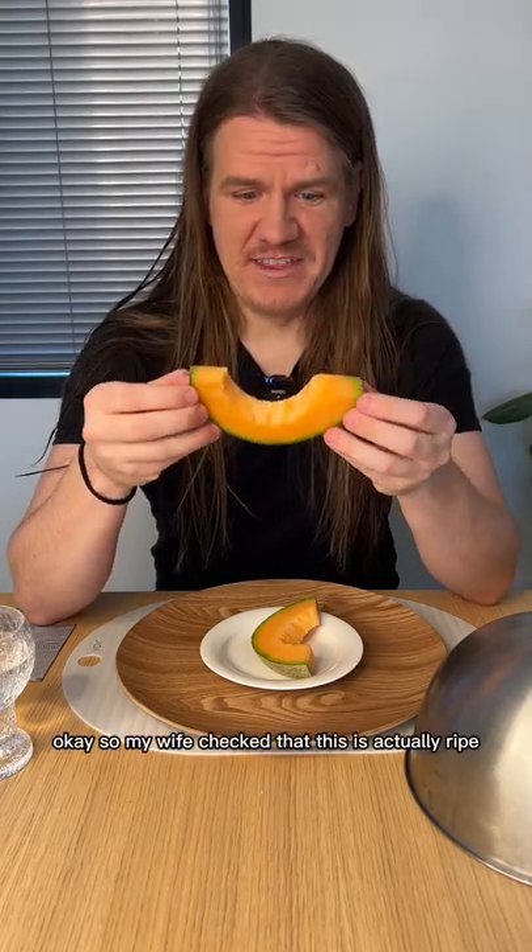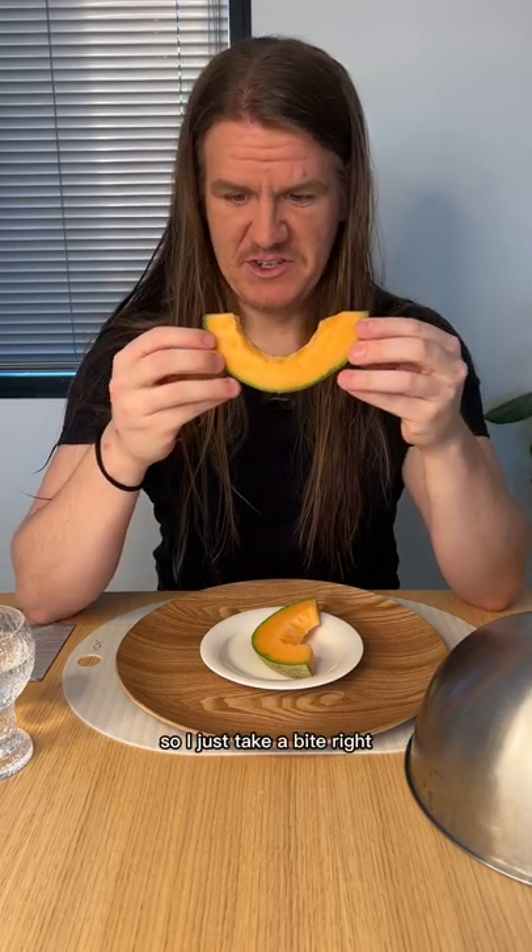My wife checked that this is actually ripe, so just take a bite.